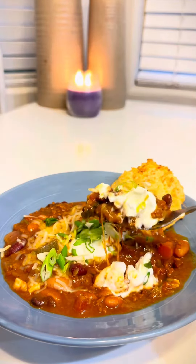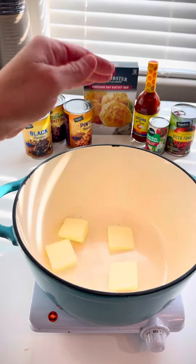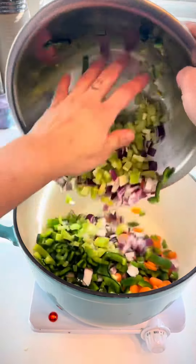Don't let those vegetables die. Make end of the week chili. Add four tablespoons of butter. Add in all of your veggies with onion and garlic.